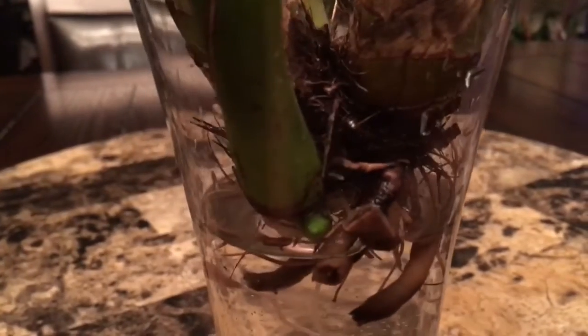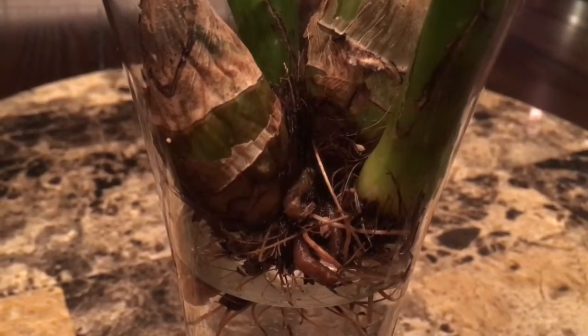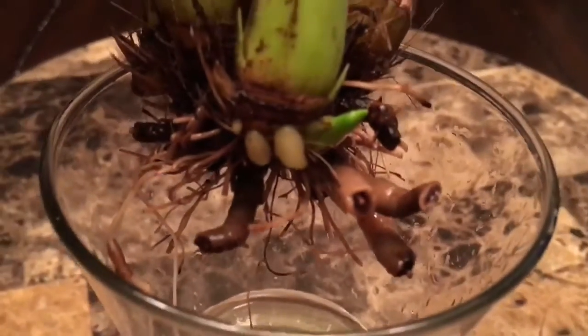I'm really happy because I truly love this cymbidium and I really thought I was going to lose it, especially with it having no roots. My video on how to save a cymbidium with rotten roots is in my video playlist, so if you'd like to check it out please find it there.